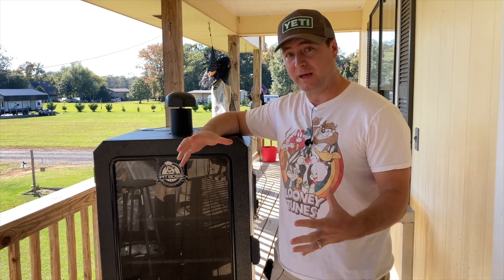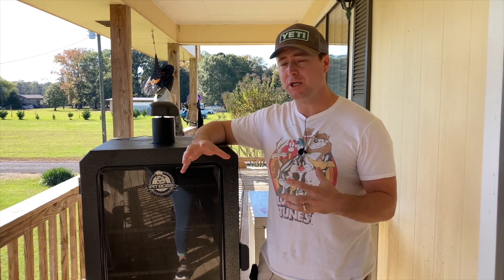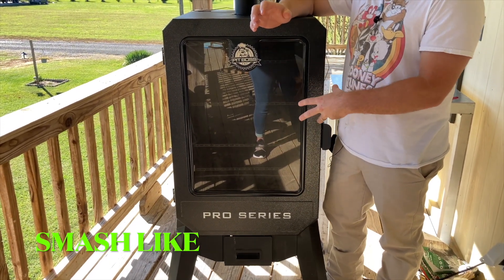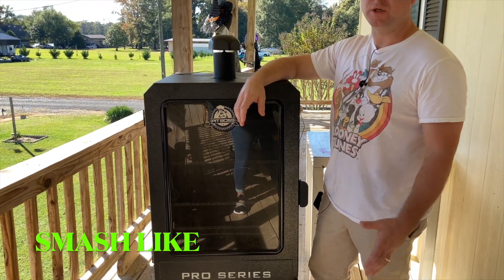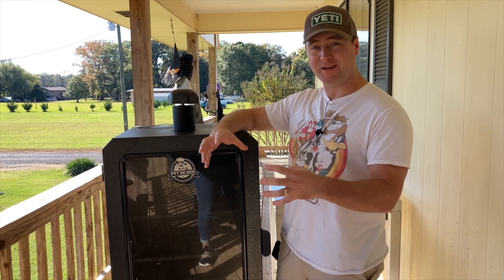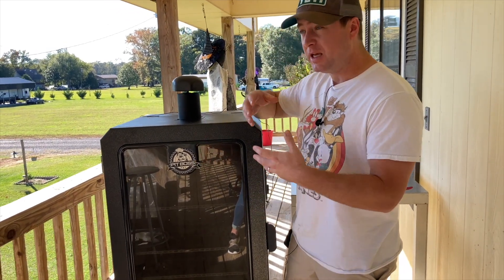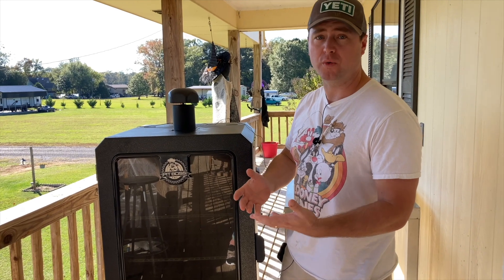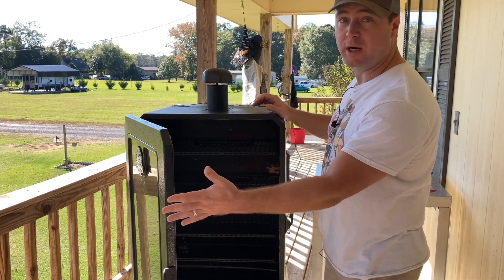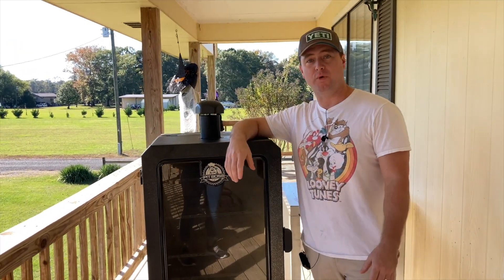Another big pro I really like about this unit — and if you've ever cooked on a barrel type, you'll really appreciate it — is the glass viewing window. You have this great big viewing area that lets you watch your barbecue cook. As long as you keep it clean every two or three cooks, you'll be able to see your Boston butts, briskets, and ribs taking on that mahogany color. With a barrel-type pit boss or Traeger, you have to open it up and let out a ton of heat, which disturbs your cook. With this unit, you don't have to worry about that.